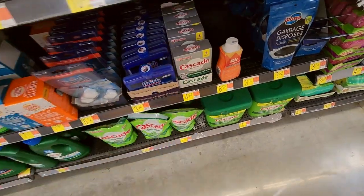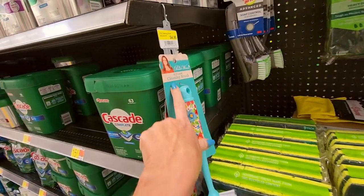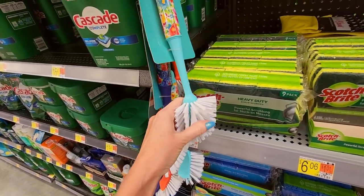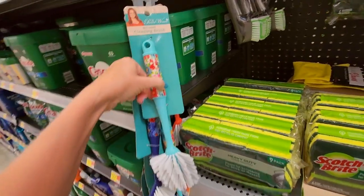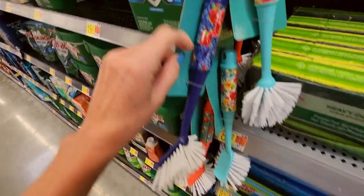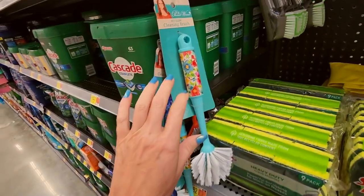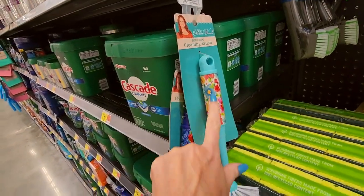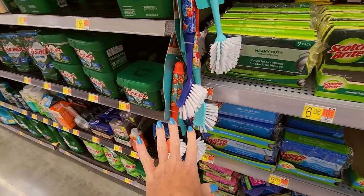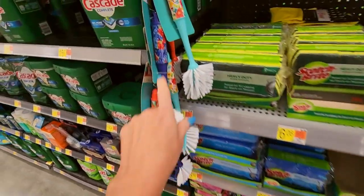This is a Cascade dishwasher cleaner. They have Pioneer Woman cleaning brushes for $4.96. I have a brush like this, but it's not one of these fancy ones. That's a lovely handle — oh, I like this one. This one's pretty too. I do kind of like the Pioneer Woman floral stuff, but I can see where you could easily overdo it. I don't actually have any Pioneer Woman stuff, but every time I look at it I think that is so pretty.